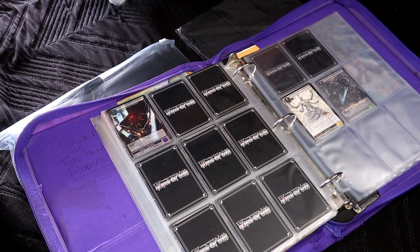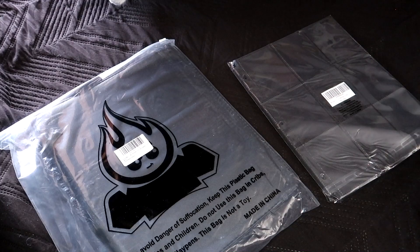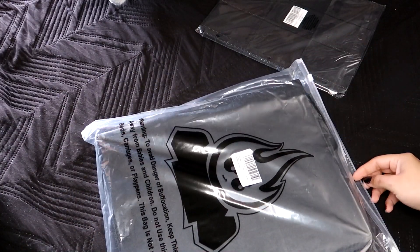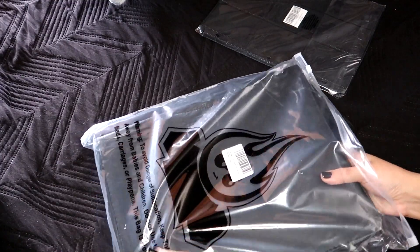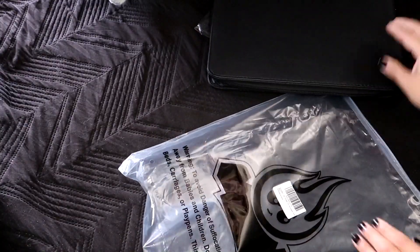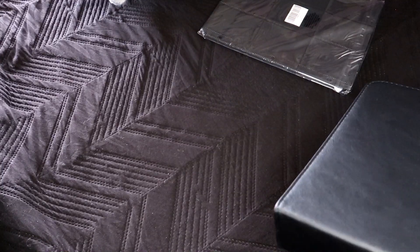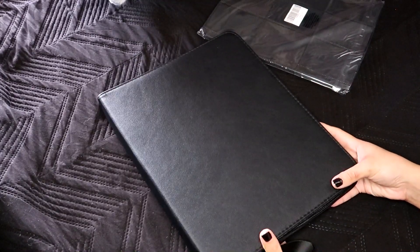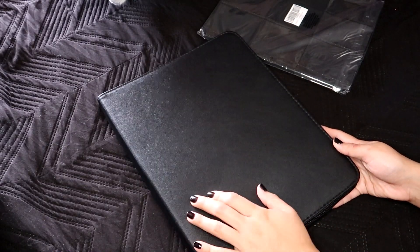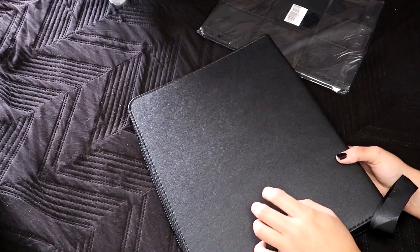I figured I'd dedicate a binder just to Force of Will, so eventually I'll take those out of that one. I'll leave a link in the description of where I purchased that — it was on Amazon. As much as I love buying from them, it's just really convenient. But here is the binder. It's faux leather, PVC, plastic — whatever you want to call it. But it's got some weight to it so it doesn't feel too cheap.